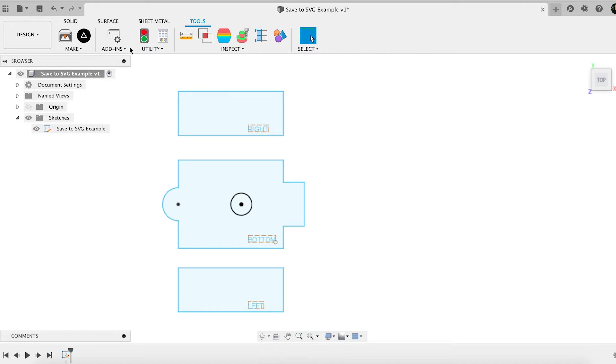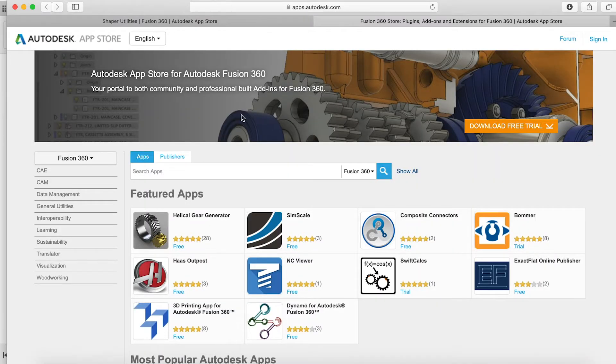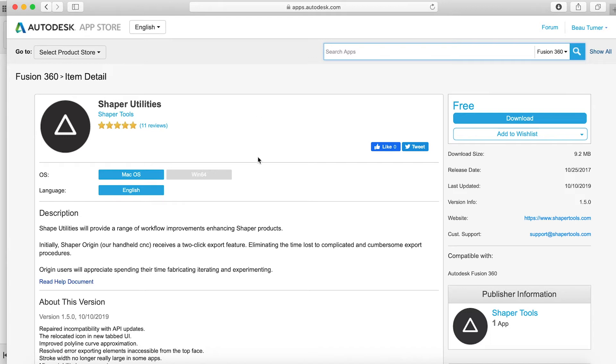That's where there are great third-party tools. In fact, there's one by Shaper working with their Origin tool. What I'm going to show you today is how we can work with this to be able to output. There are a few gotchas along the way that I'll share. It's going to happen pretty quick, so I'll mostly talk a little bit, show you what's going to happen, and then how that part works. So with that, let's get started.